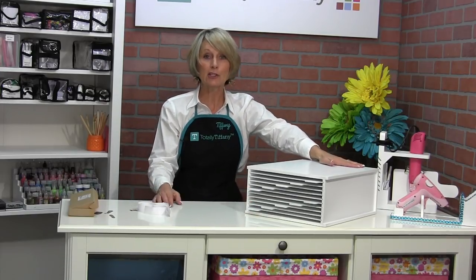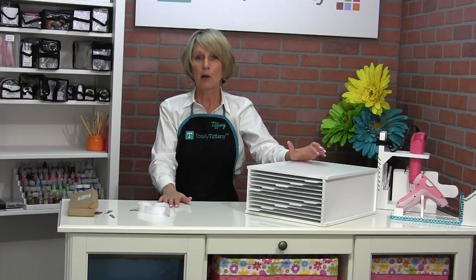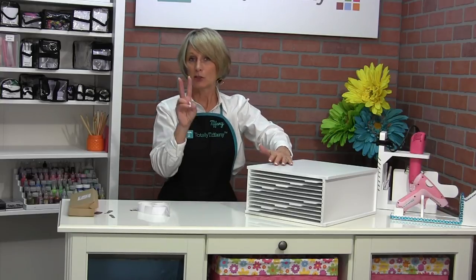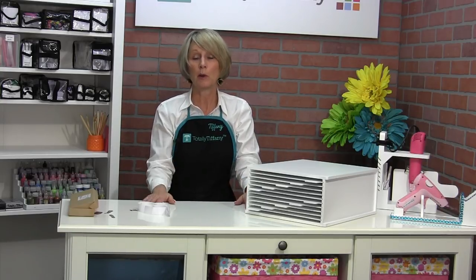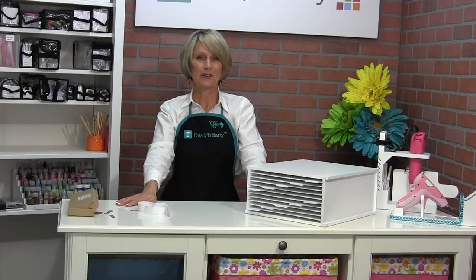Thanks so much for tuning in to see our new die storage file, part of the Deskmade product line — 15x13x6.5. Two of them will fill one cube of your cube-style furniture. Thanks so much for tuning in. I look forward to talking to you soon.